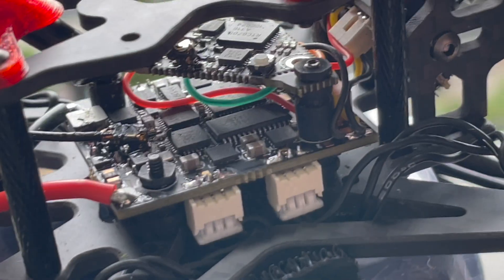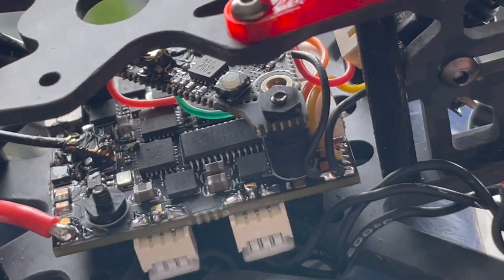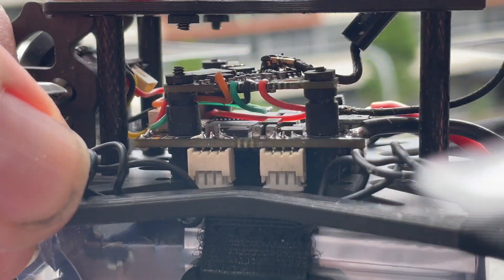With the ELRS option you get the CrazyBee F4SX 1280 flight controller. This comes with the MPU 6000 gyro, it's a 20x20 mount, and with a 12-amp BLHeli_S ESC.